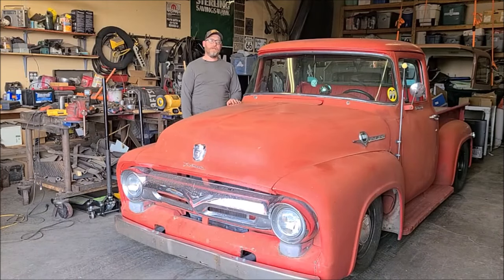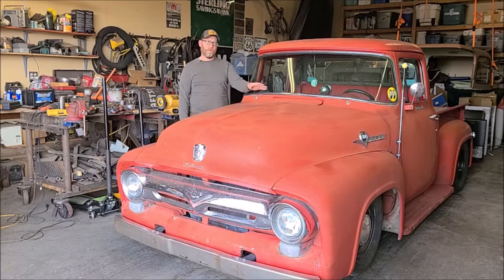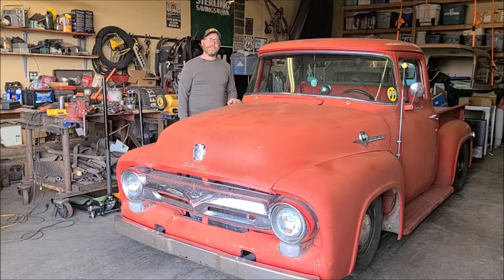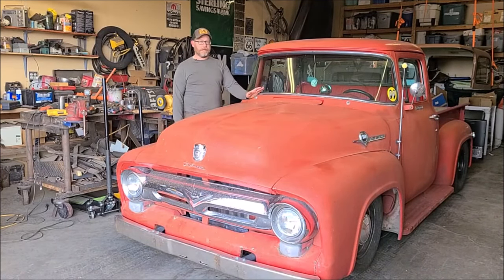Howdy folks, welcome back to Fade to Paint Garage. Today we're going to be working on wipers. This truck doesn't have any right now — there's no wiring. I do have a 12-volt wiper motor that's installed; I think that's the original one. I've bought a new switch to put on the inside, and I've got some old wiper arms that I think will work.